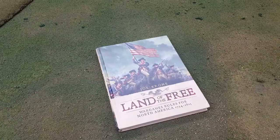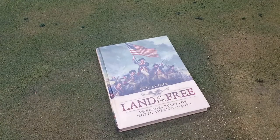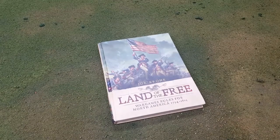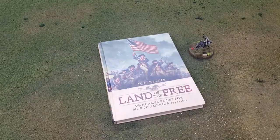Hey guys, what's going on? My name is Rocky from Rocky's War Room, also known as Matt. Welcome to another review. This one is a review of something I've taken a liking to — the rulebook I'm going to be using for my American War of Independence miniatures. I've got George Washington sitting there, and these are the rules I decided to use, so I figured I'd give it a quick review.